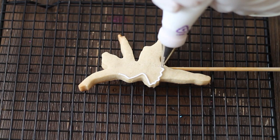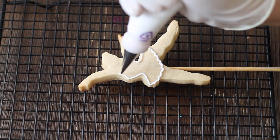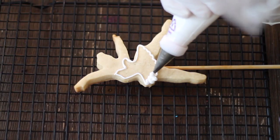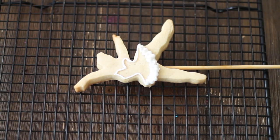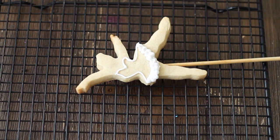First, you are going to need to prepare a medium consistency icing so you can outline the silhouette of the dress of the ballerina. Then, using the same icing, you are going to use a decorating tip number 101 and you are going to make a little ruffle on the bottom of the tutu, and then you are going to sprinkle pink and gold sprinkles.